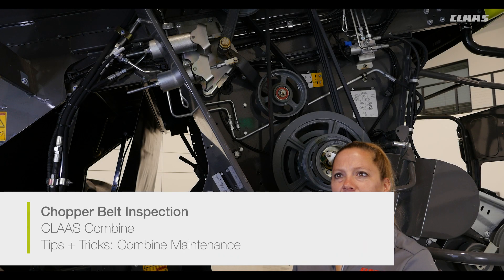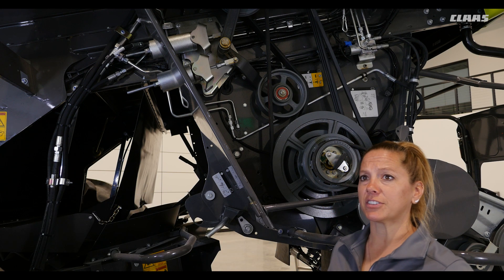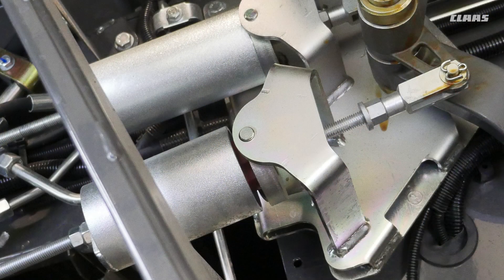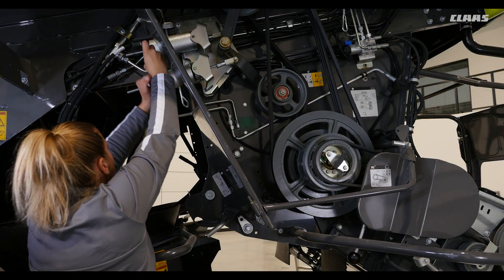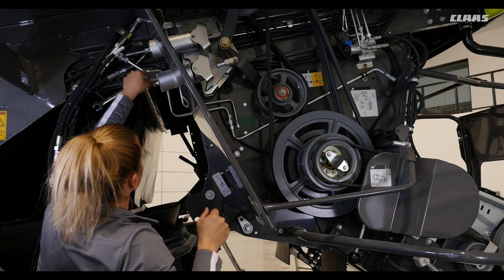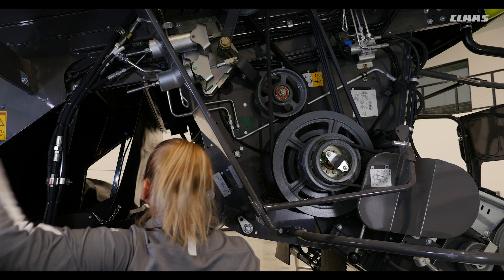The only belt tensioners that are different from the rest are the two used for the chopper, which are canister-style tensioners. When inspecting these tensioners, look for a gap at the top of each canister between the canister and bracket. The internal spring will be visible through the gap. The gap is an indicator that the belt is too loose. To adjust this type of tensioner, simply loosen the two 18mm jam nuts and rotate the inner nut clockwise until the canister stops moving and closes the gap, then re-tighten the jam nuts.